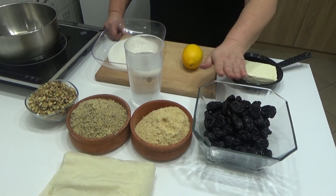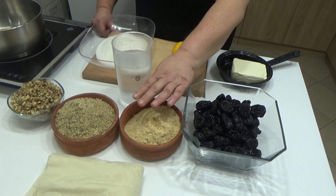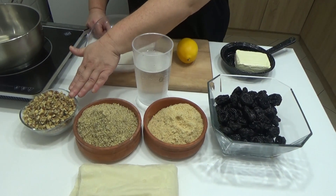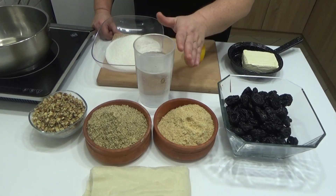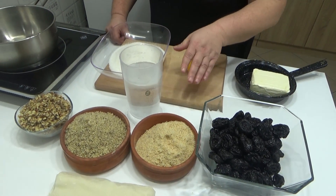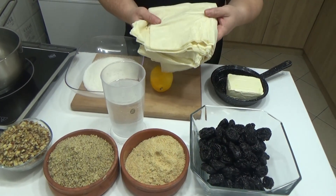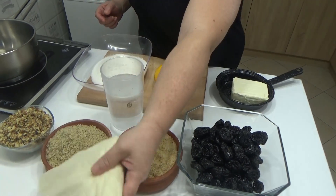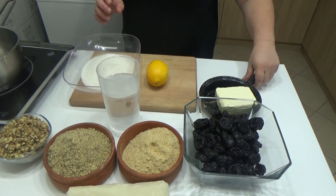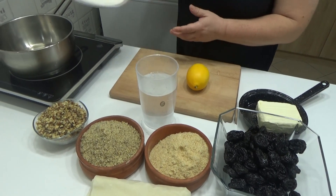Tu imam 600 grama suvih šljiva, negde oko 200 grama postnog keksa mlevenog, jedno 200 do 300 grama mlevenih oraha, isto tako jedno 200 grama seckanih oraha. To možete stavljati po svojoj želji. Imam pola kilograma gotovih kora, 250 grama postnog margarina i 600 grama kristal šećera. Hajdemo da krenemo sa radom.